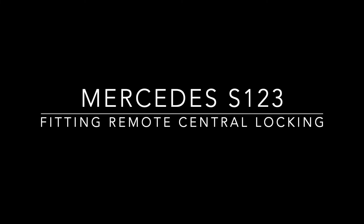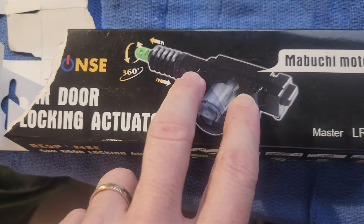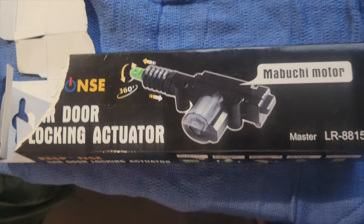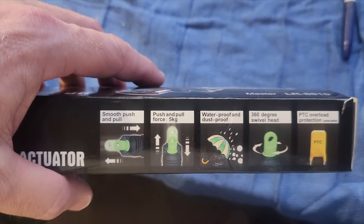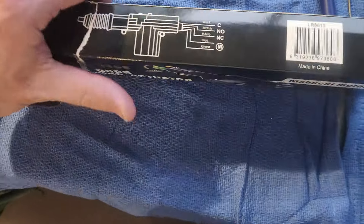With the Mercedes 123, it'd be nice to have remote locking so you don't have to use the key all the time. As part of my restoration, I've fitted a simple actuator to the driver's door. This covers how I fitted that and a central remote unit. Both of these are separate - the actuator bought locally in Australia at Jaycar for about $25, and the central commanding unit for about $25 on eBay.